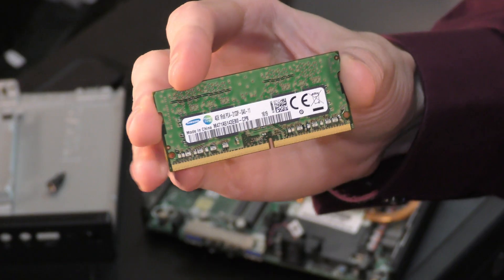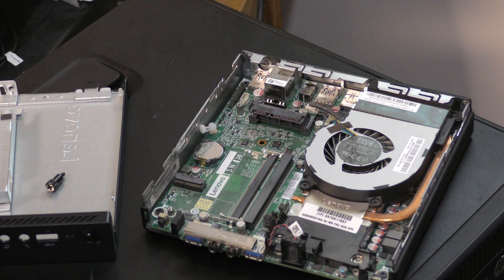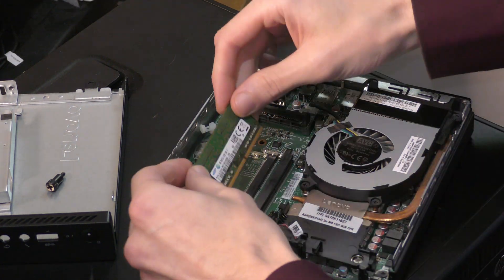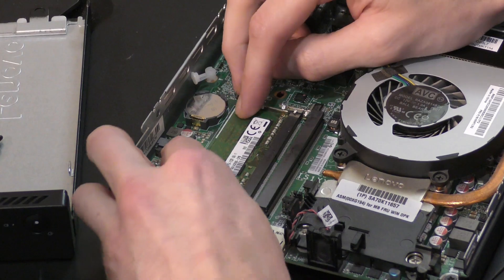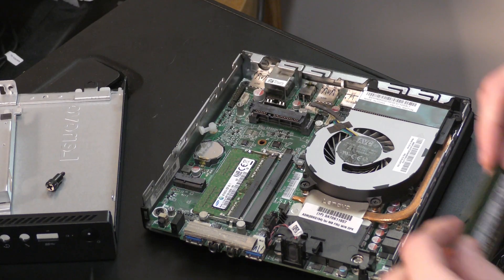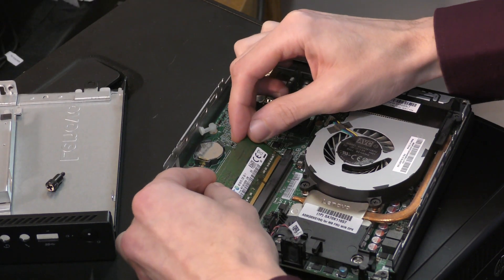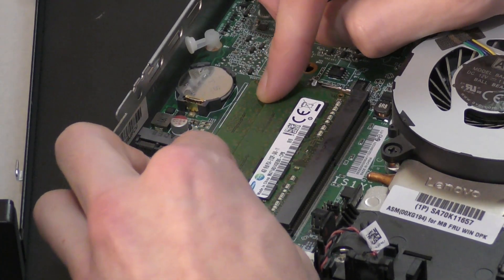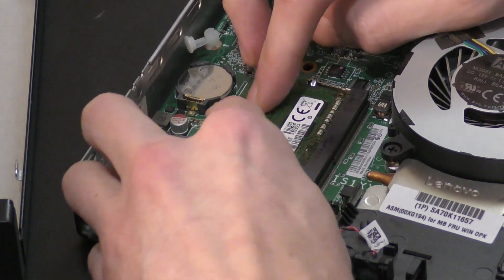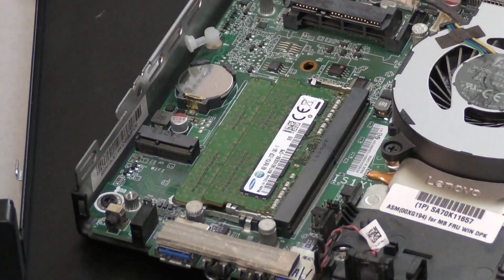I'm also dropping in some DDR4-2133 SODIMM RAM. This specific listing didn't come with any RAM included, but I have a few sticks laying around. DDR4 is usually available pretty cheap across the board when you buy used, especially on the lower end of the spectrum.